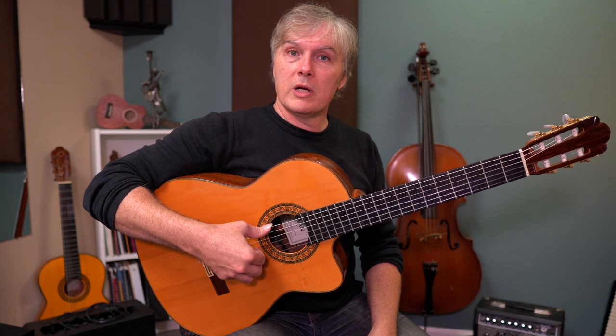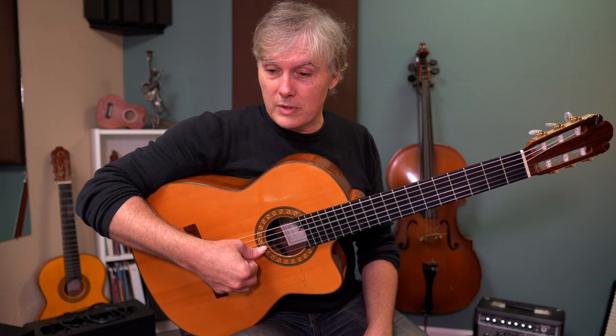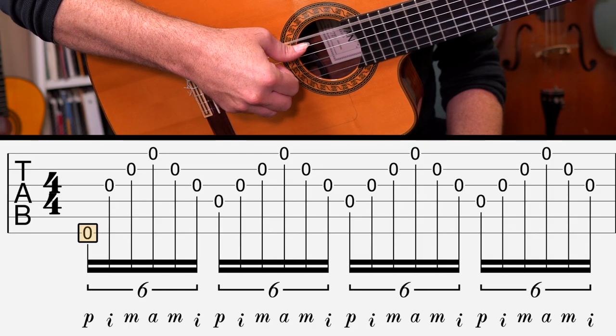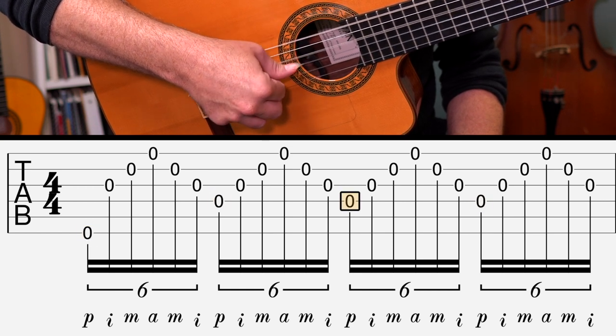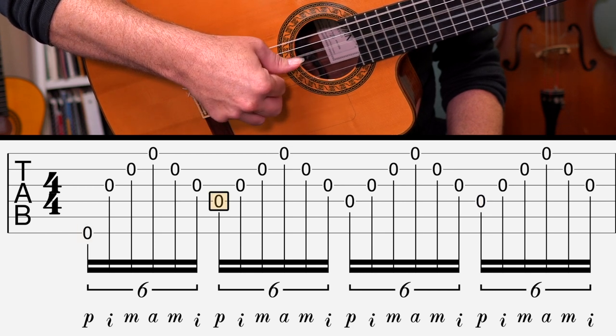What happens with your thumb is that very often we're going to be playing the sixth string and then we're going to have to jump to the fourth string and go back and forth like that. So right from the get-go, we're going thumb on the sixth string, then the fourth string, fourth string again and again — one, two, three, four. This is a good place to start for this whole thing.